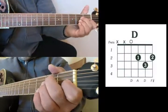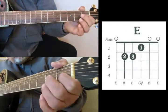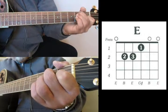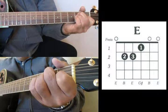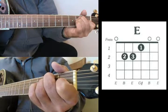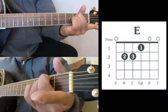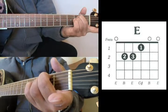Your E chord is fingered as such: index finger on your G string 1st fret, middle finger on your A string 2nd fret, and your ring finger on the D string 2nd fret. That's E. If you want to play an E minor, you just lift off that index finger and there's your E minor.